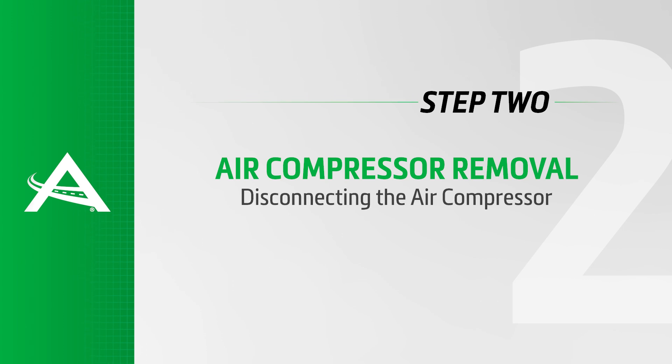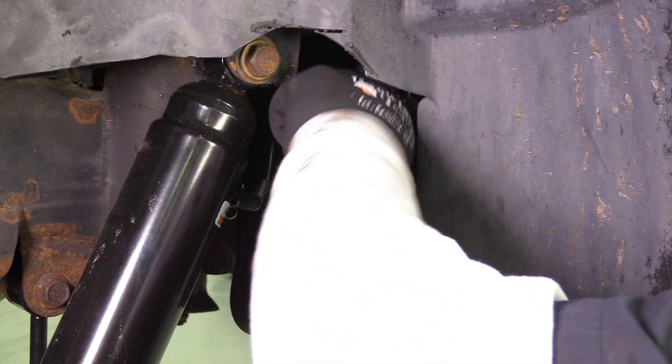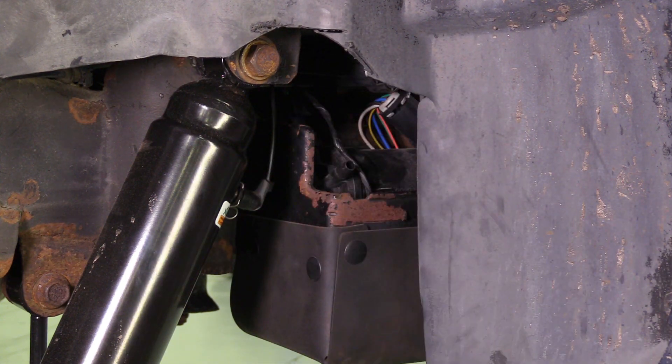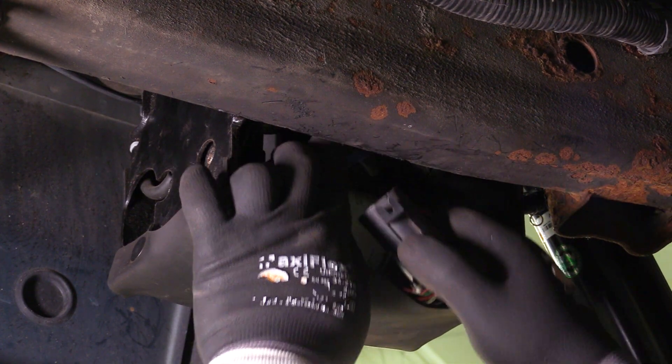Removal Step 2: Disconnecting the air compressor. Locate and remove the air line hose from the compressor. Locate and remove the electrical connector from the top of the compressor.